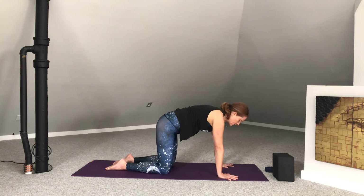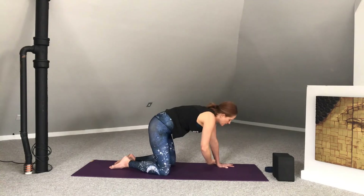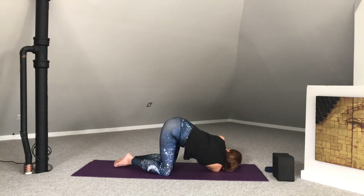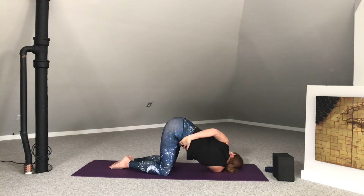Coming into neutral table. We're going to reach our right arm up to the sky, pressing into the left palm. Bring our right arm underneath the left, behind the left wrist. Drop down to the right shoulder. Tuck the chin and rest the right temple onto the mat. You can stay right here, or if you'd like, extend that left arm up reaching for the sky — leaving it lifted or flipping the palm, bending at the elbow and bringing the hand behind the right waist. Opening through the shoulders.